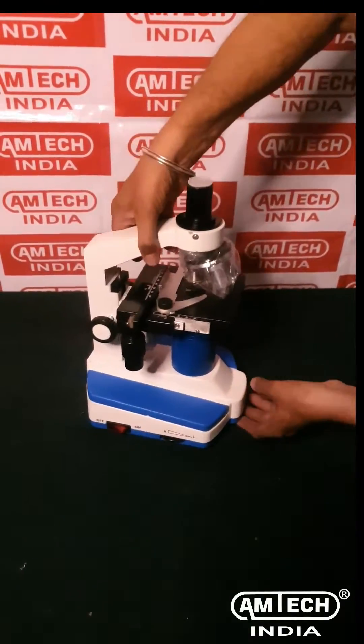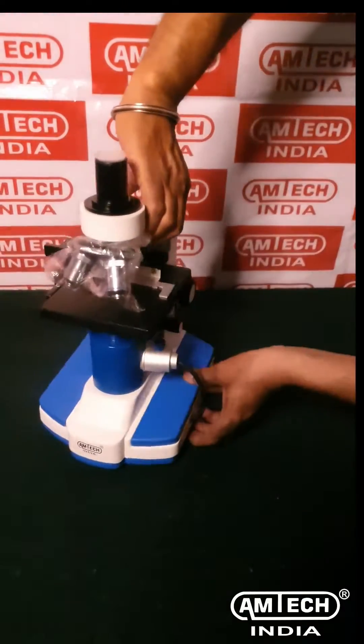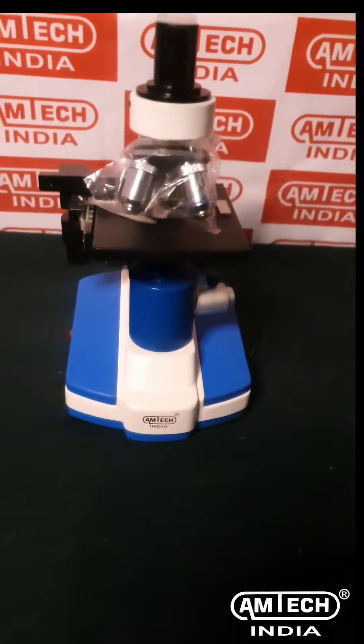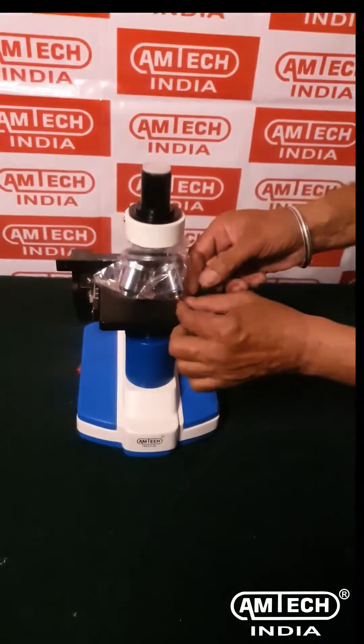Projection microscopes are used in classroom studies for group discussions. This video illustrates the demo and working of a projection microscope.